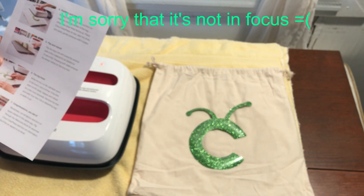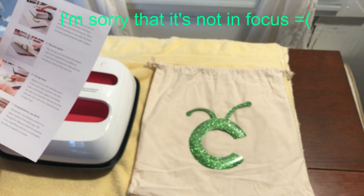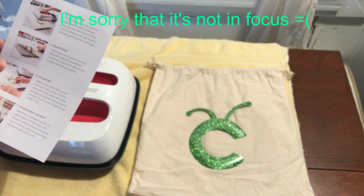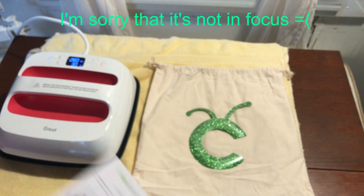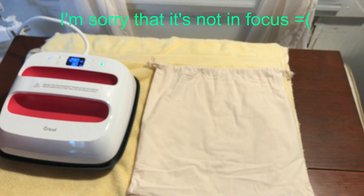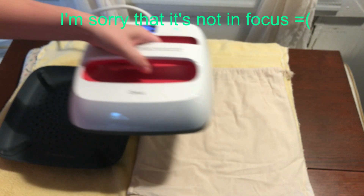And then the big finish: while the iron-on film still feels warm to the touch, test a corner. If the liner doesn't lift easily, reapply and reheat for a few more seconds. Remove the liner and voila — your new Cricut drawstring bag is ready to go. So we're going to preheat our base material, pressing for 5 seconds. This is going to be fun.